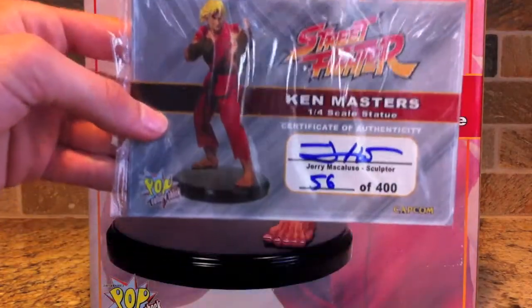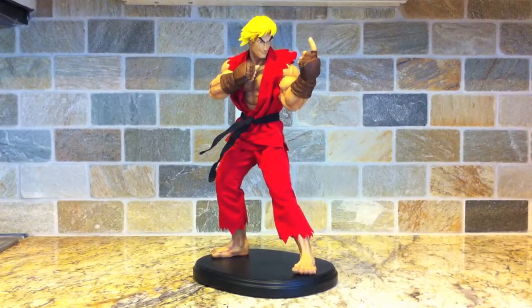Here it is everybody — Ken out of the box. The premium format 1/4th scale statue from Pop Culture Shock. He's about 17 inches tall and about 8.8 pounds, not super heavy for a 1/4th scale, which is good.